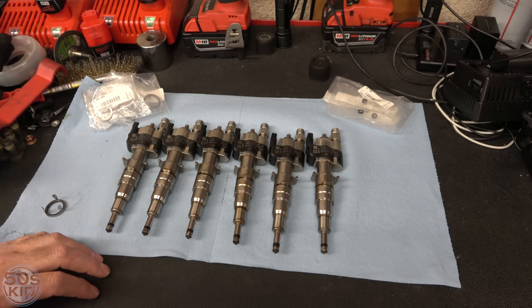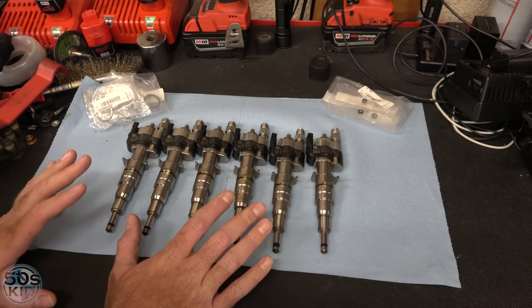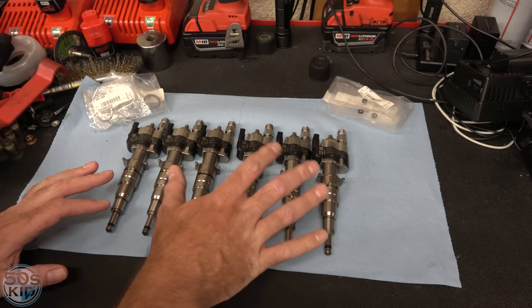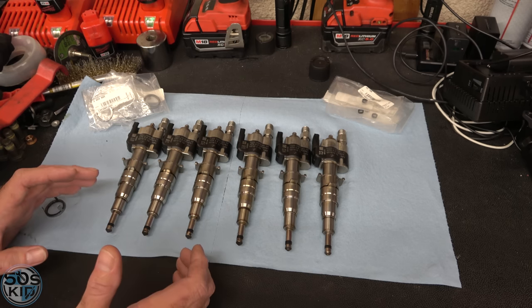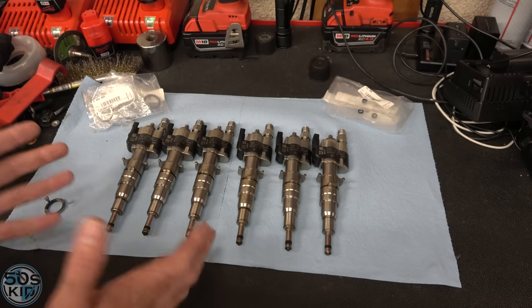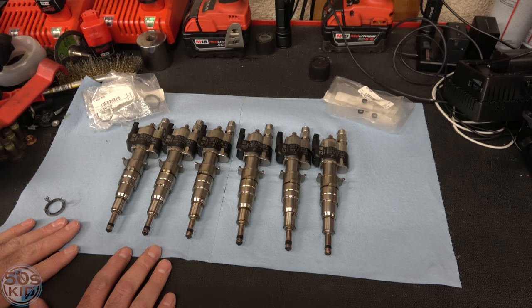So we're just going to install them in this video. These are pretty expensive new — about $200 each in today's prices, so $1,200, maybe a little more than that since the pandemic. Do your research. My problem was I couldn't find them in stock anywhere, so it had to be the junkyard for me.